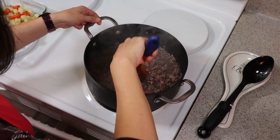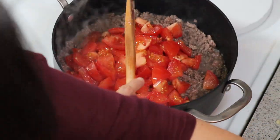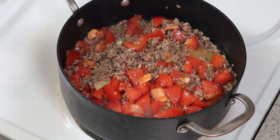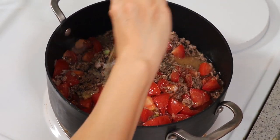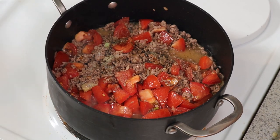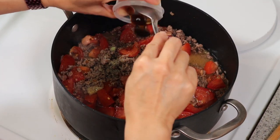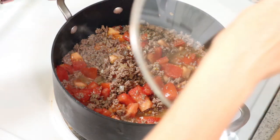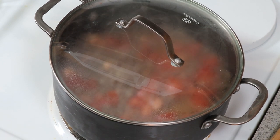Then we're going to add the fresh diced tomatoes. You can also use the canned ones if you don't have any fresh tomatoes available. Then I'm going to put salt and pepper to taste, soy sauce, oyster sauce, and stir it. Cover the pan for about five to seven minutes or until your tomatoes are really soft on medium heat.